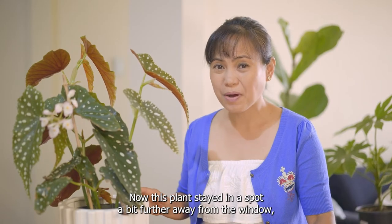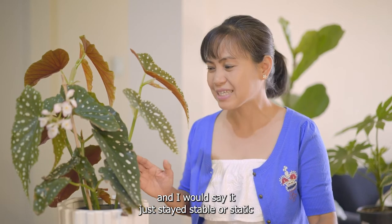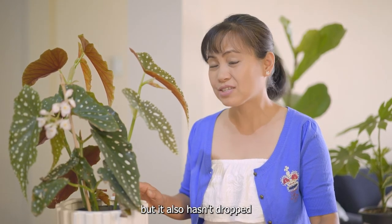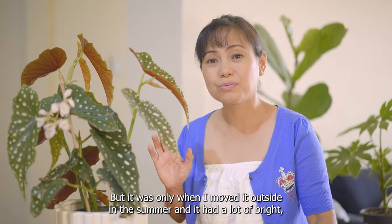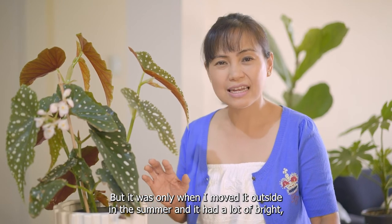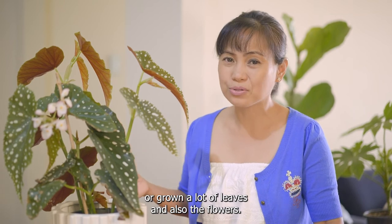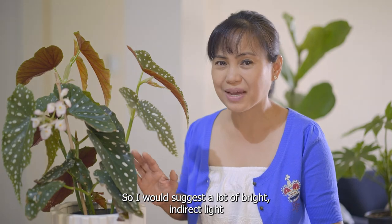This plant stayed in a spot a bit further away from the window and it just stayed stable — it hasn't really grown new leaves but also hasn't dropped any leaves or developed dry crispy edges. It was only when I moved it outside in the summer with a lot of bright indirect light that it really started to flourish, growing a lot of new leaves and flowers. So I would suggest a lot of bright indirect light for this plant.